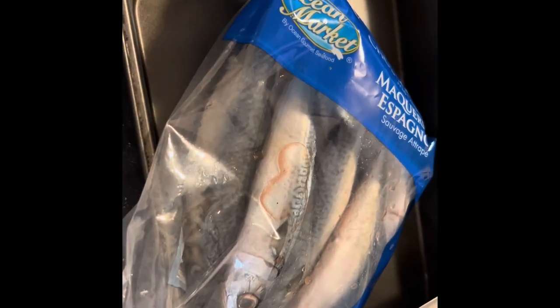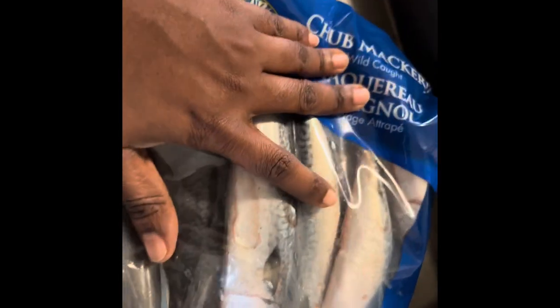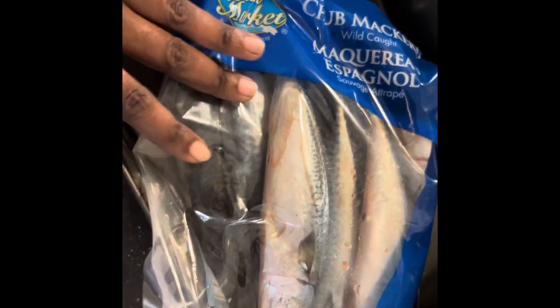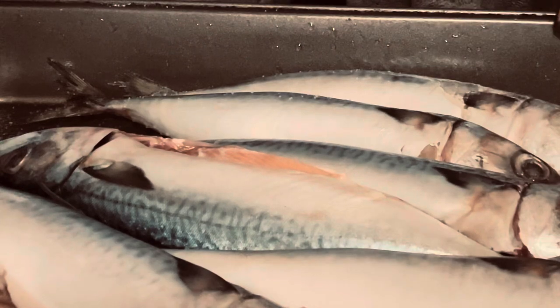I'm basically going to be making salt mackerel. A lot of the times in the city that I live in we cannot get the salted mackerel — we have to buy just the regular whole mackerel and then either salt it or season it up. I bought three whole mackerels; they're unsalted. I bought the small ones called chub mackerel, and I'm going to clean them up — they've got the guts inside so I'm going to gut them and salt them.